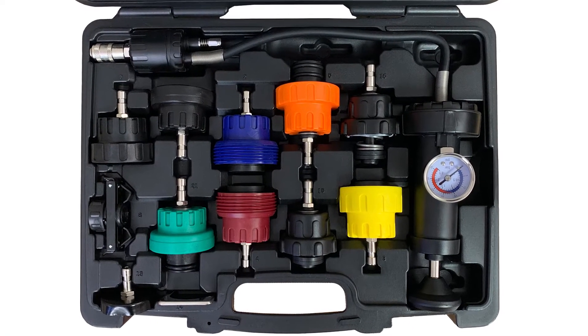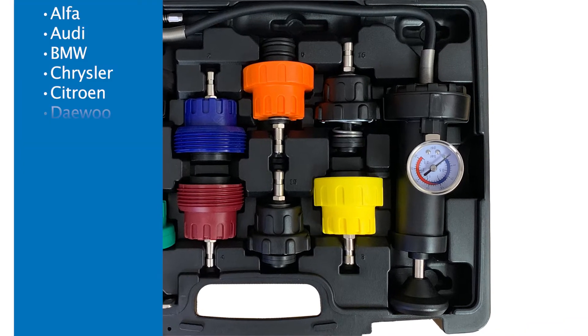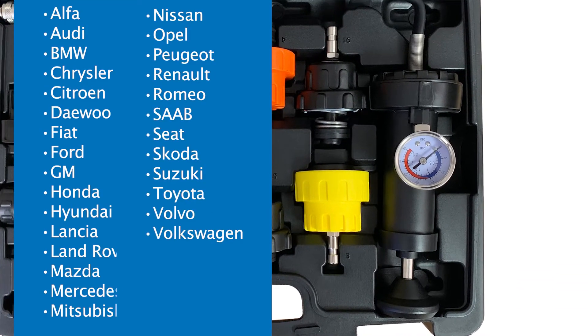GPD's Radiator Pressure Tester Kit includes a hand pump and 15 adapters and seats, covering 28 of the most popular vehicle makes.